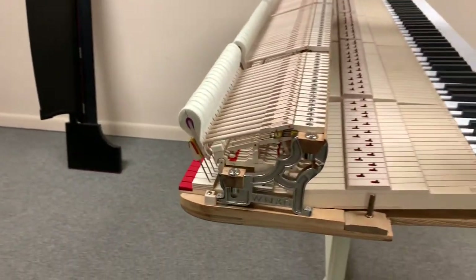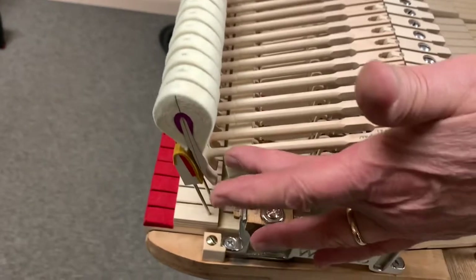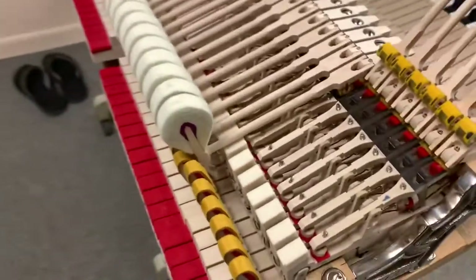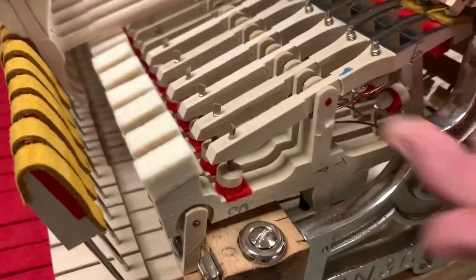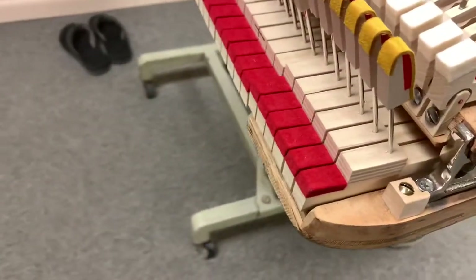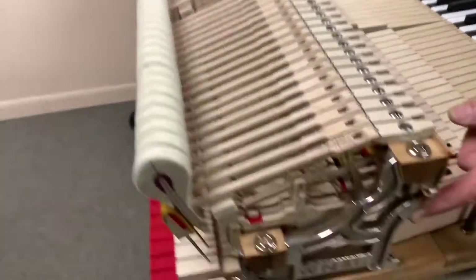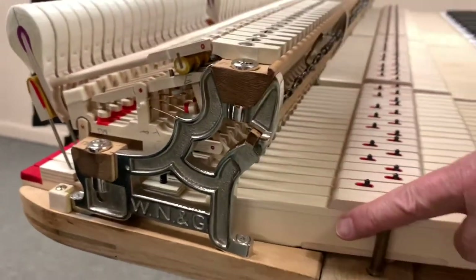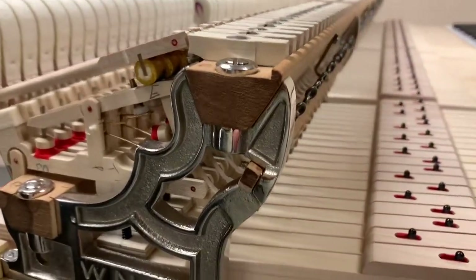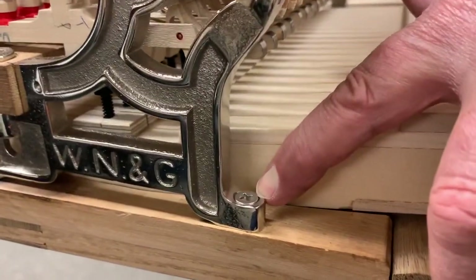The hammer action is all new. New Ronson hammers, new Tokiwa hammer shanks and flanges, and new Renner whippens. Also Tokiwa back checks, new damper lift felt across the back end of the keys — of course, that's standard procedure. The five action brackets — the original Wessel nickel and gross action brackets — I had replated in nickel just for a nice cosmetic appearance when the action comes out of the piano. And new top stack screws — new screws that hold the action frame or top stack down to the keyframe.